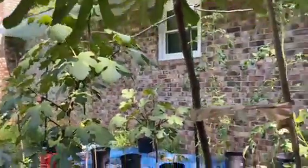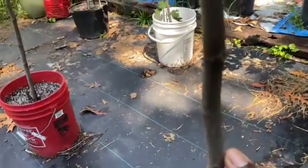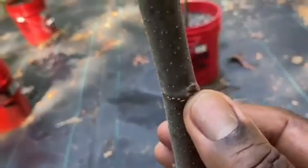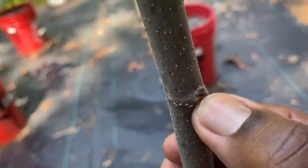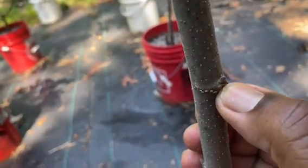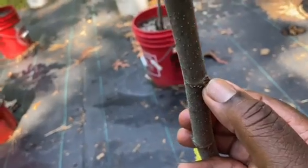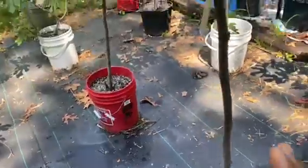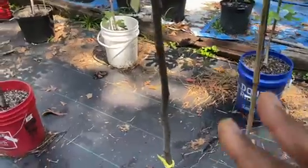This is why you nudge — so that all these nodes with dormant buds here, can you see that? That is a node, a bud that's supposed to grow into a branch and produce figs, but it didn't. So this is why you nudge — to force this bud to grow, to become a branch that will produce figs, so your tree can be productive.